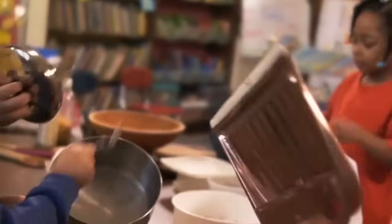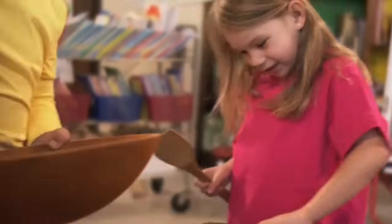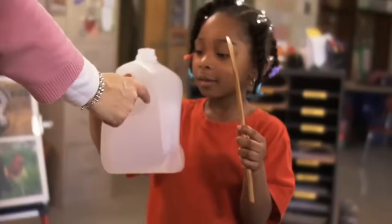Now, let's make some music. You can play with whatever you want. You can use objects that are made of the same material, or you can use two different materials, like wood and plastic.